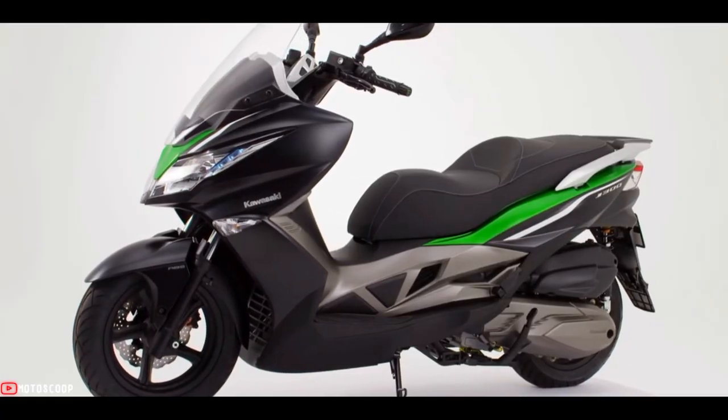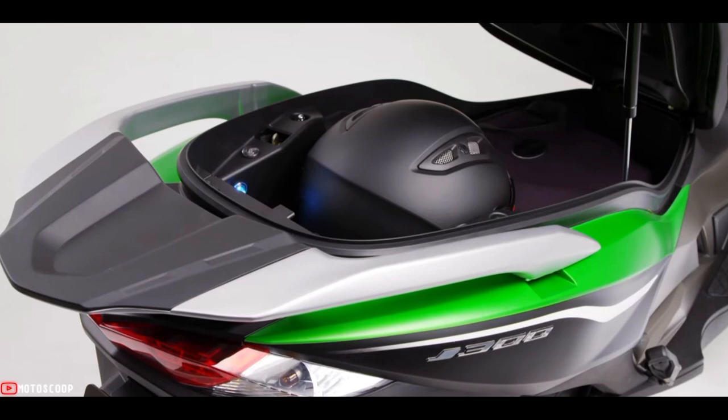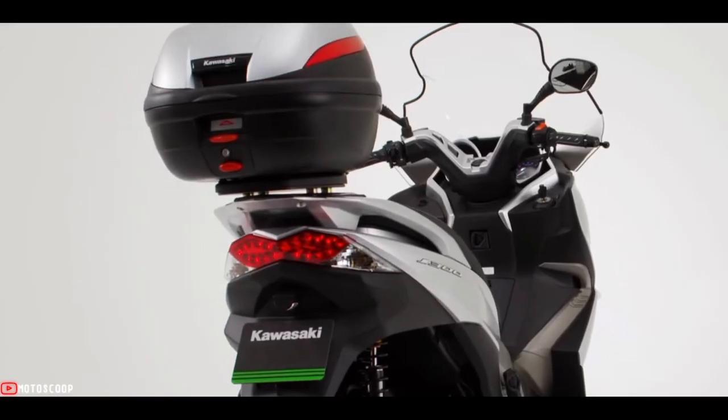Front and rear turn signals are built into the bodywork; clear lenses help them blend into the design seamlessly, enhancing the sharp body lines. Under-seat storage is large enough to accommodate a full-face helmet and an A4-size briefcase, ideal for business use, with a maximum load of 10 kilograms.